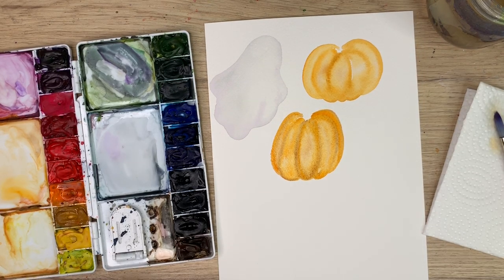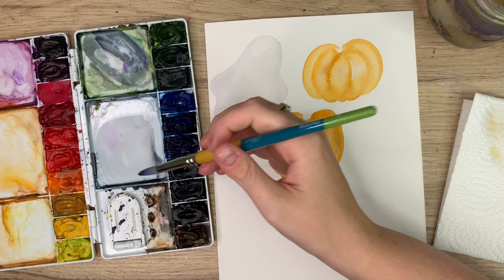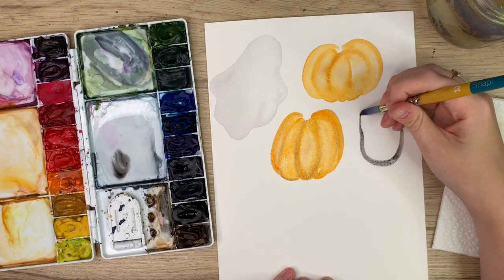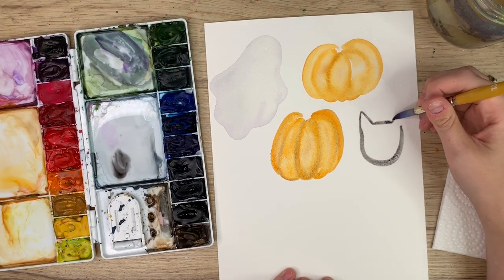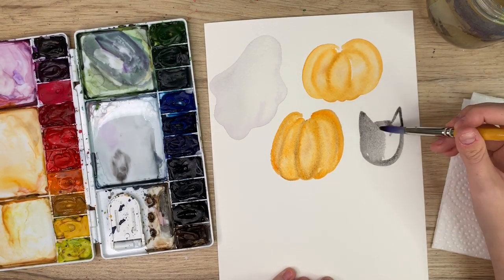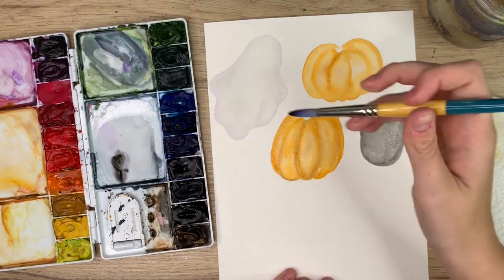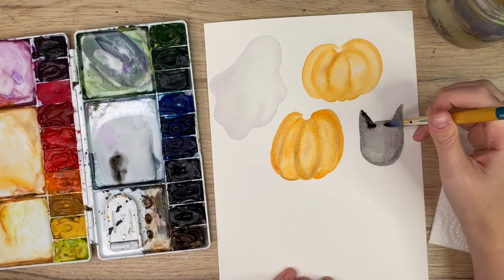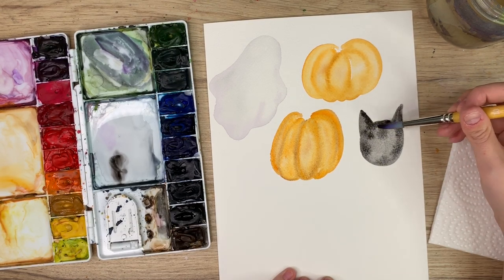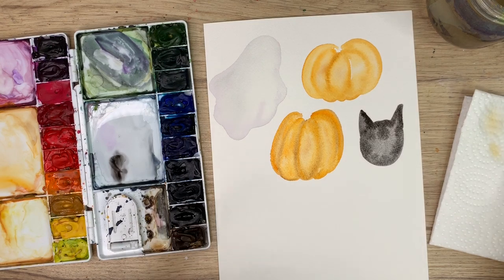Now the next illustration we're going to do is a really simple cat face. Take your black — a light wash of your black, not too dark — and you're going to do the letter U like that, bring it up, do a triangle, go over, up, make another triangle, fill it in. And then just add a bit of texture and dimension — I like to go back in with some darker bits, just add some dark patches. We will come back and do the detail on that one after too.